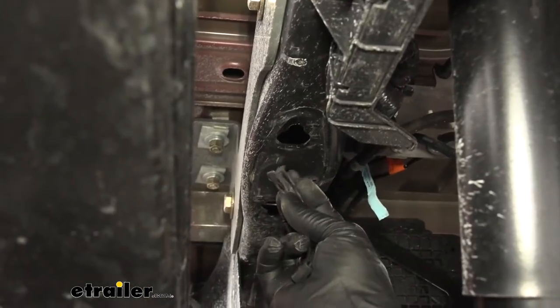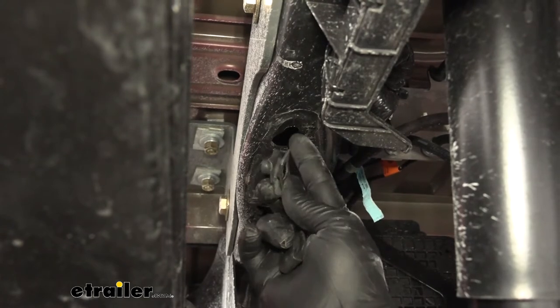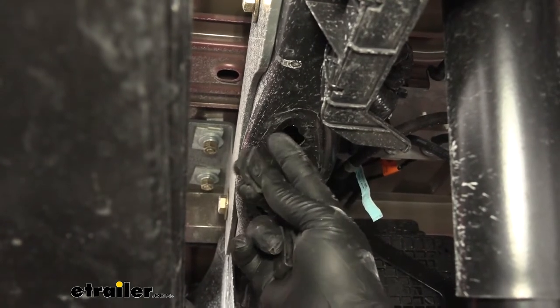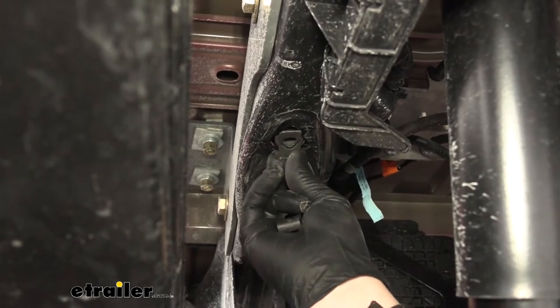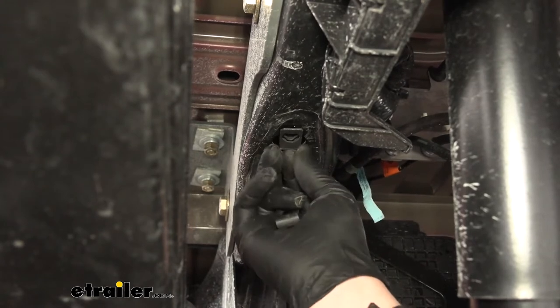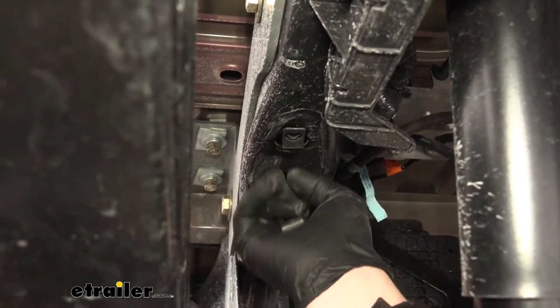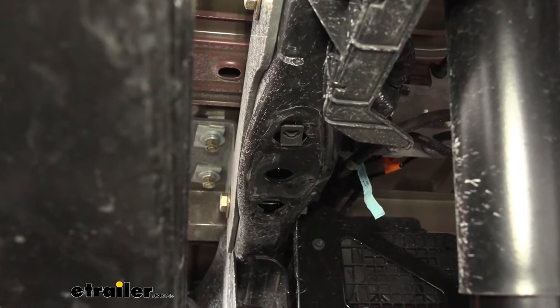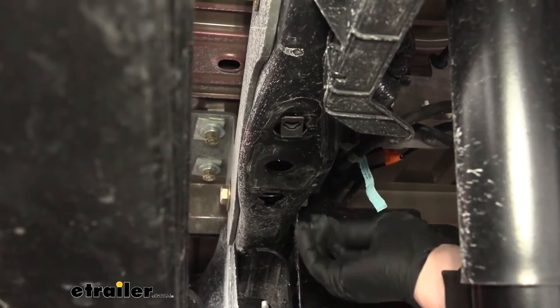Now we can grab these universal clips that come with our kit — these are going to get pushed inside of these openings here. Just line it up and push them back. They won't go back too far and that's okay, just get them in there. Do the same thing for the other one as well.